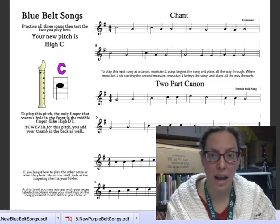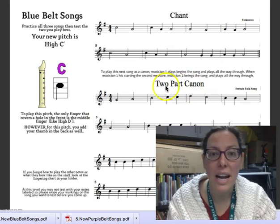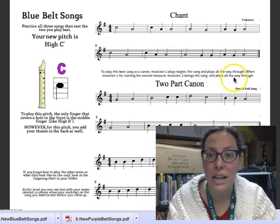We're going to look at two-part canon next. As you can see, it's a canon, or a round, which means you can play it with a partner, and when you do, the directions for playing it are right here.